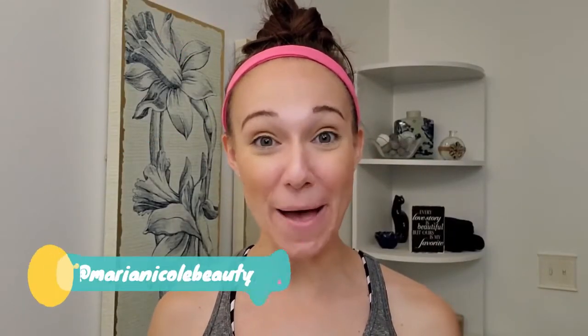Hi everybody, my name is Marina Cole. Welcome back. Today might look a little different because we are in my bathroom.